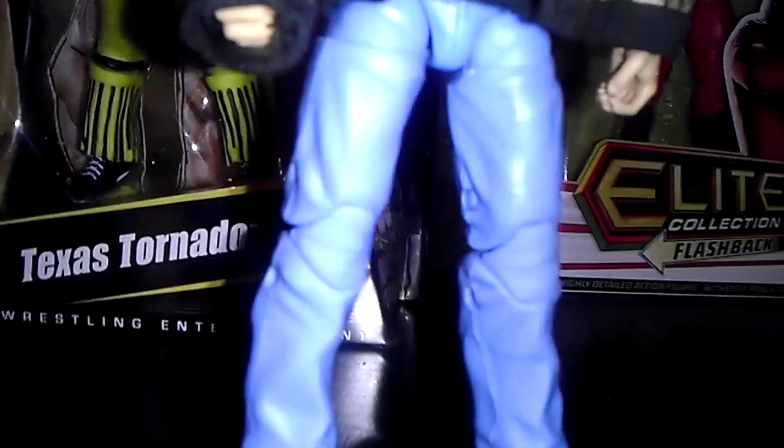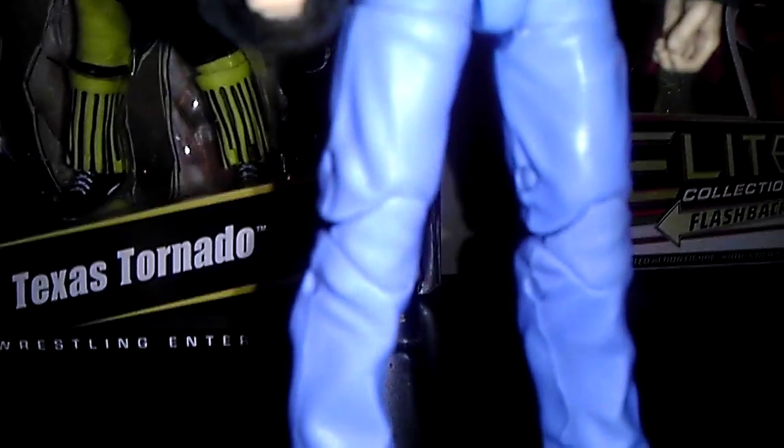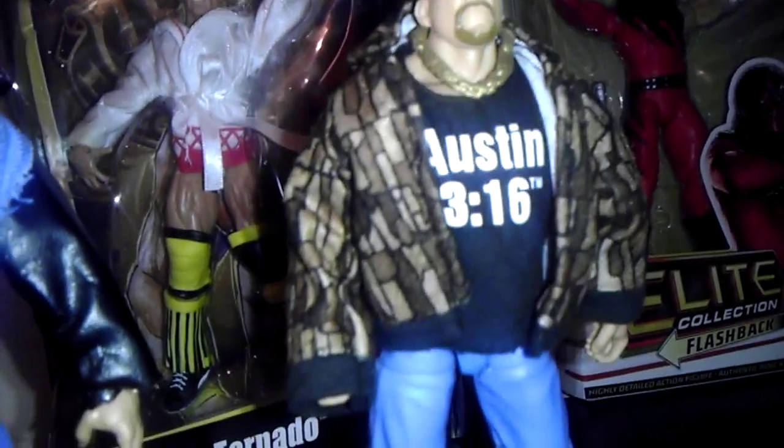Stone Cold Steve Austin — my favorite wrestler of all time. I don't really like the pants; that's the reason why I didn't get this figure at first. Stone Cold wears jean shorts, and if it wasn't going to be shorts I'd rather have cloth pants like Triple H's than painted-on pants. But still, it's Stone Cold. I like the jacket, I love the hat. I don't really like the chains — it's like a thick Mr. T chain. Stone Cold wore silver chains, never a gold chain, and if he did it was never this huge. But what can you ask for? Still Stone Cold, just not really happy with it that much.